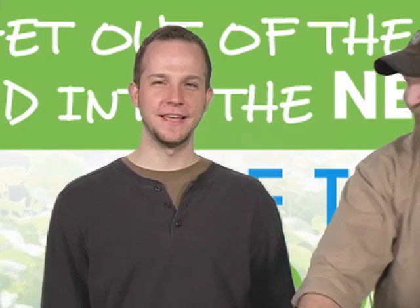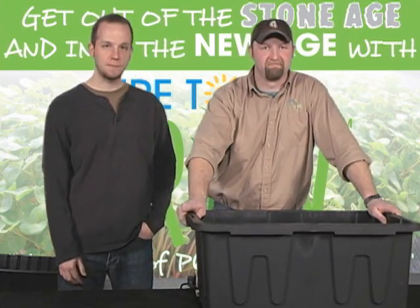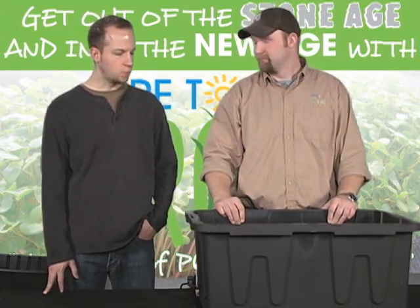Hey everyone, glad to be here again, Jeremy Borger. The first system we're going to do today is a top drip system. It's the most basic of all hydroponic systems — the one that most people will gravitate to when they want to get out of traditional soil agriculture. So what do we need to get started? What are our items?